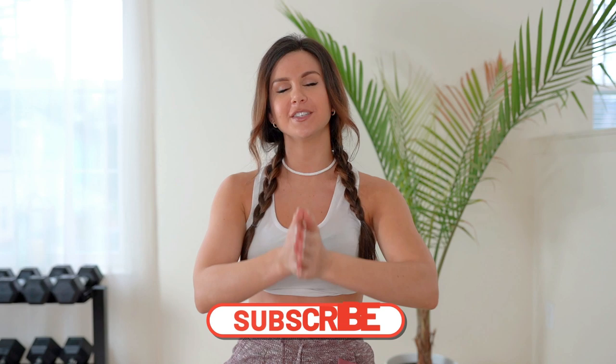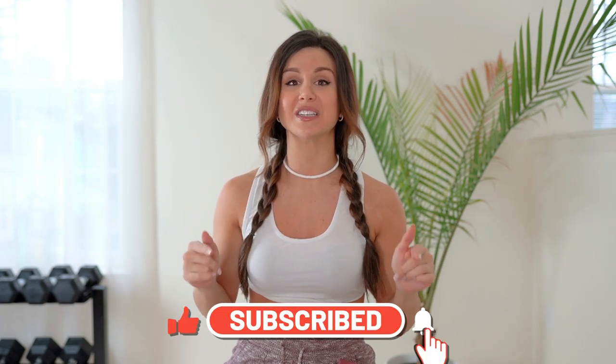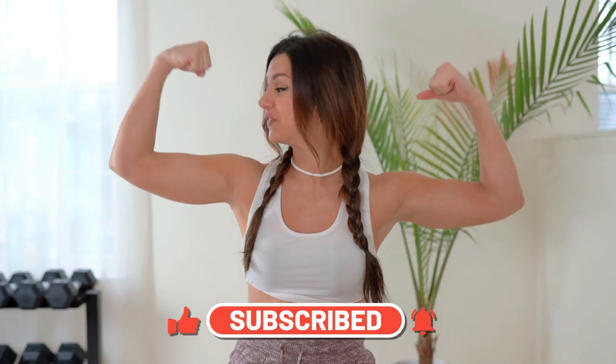Absolutely two thumbs up on this collection — I can't wait to see the future of this and watch it evolve. I hope you guys enjoyed this full review and try-on of the Geo Seamless. If you have any questions, feel free to comment down below. If you enjoyed this video, please hit that subscribe button for new videos every single week on all things fitness. Thank you all so much for watching and I will see you in my next video!